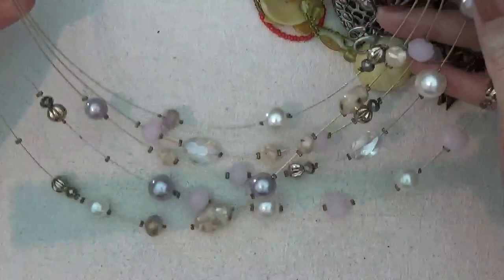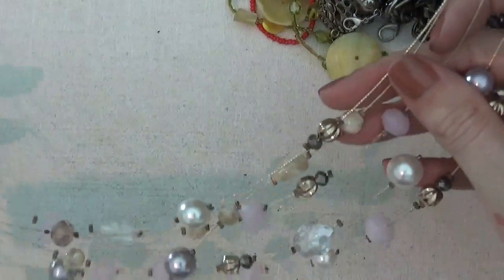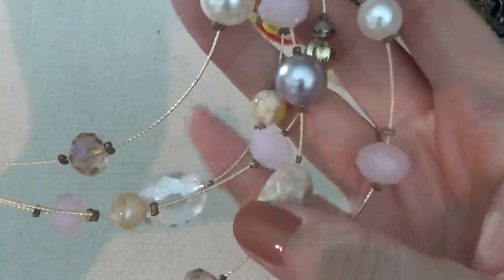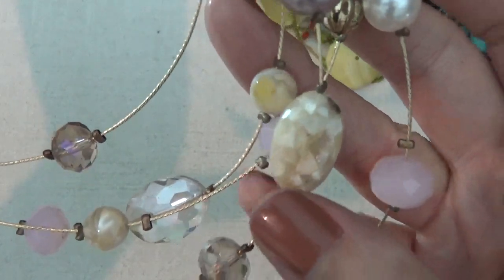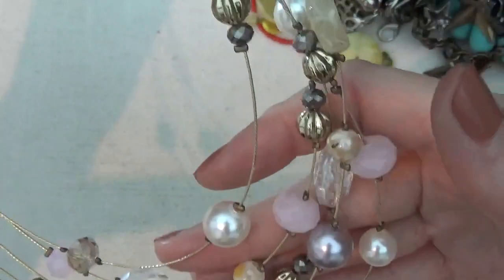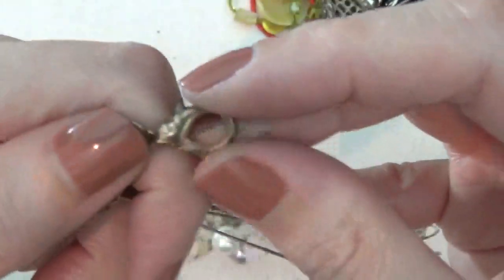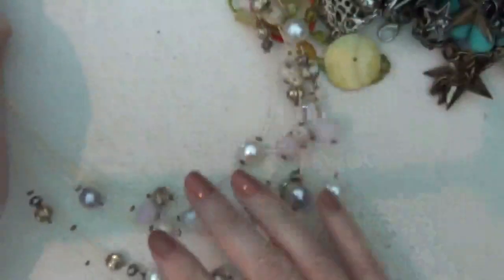Here's another necklace, also on a wire. It's a little bit stretched or misshapen, but you can see it has plastic beads in really pretty colors. The clasp has a lot of wear on it and I don't see any marks on that.